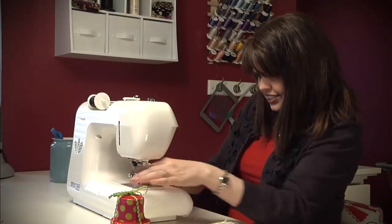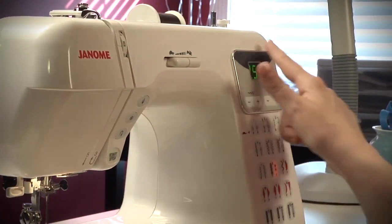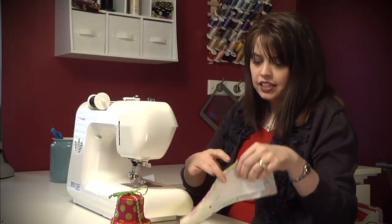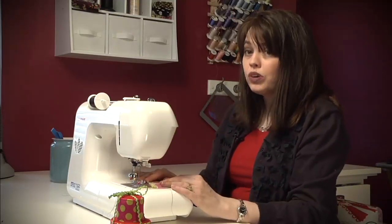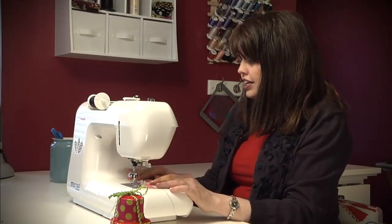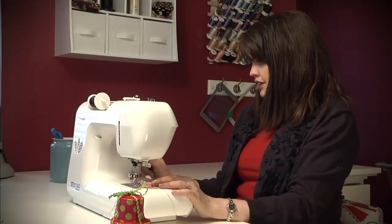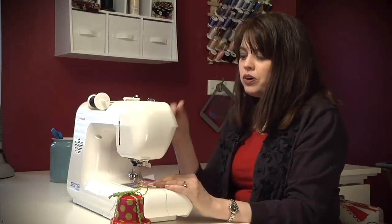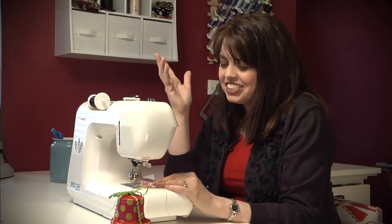I also like that it has a digital display so I can see exactly what my stitch length and width is and adjust it really easily. And it has about thirty actual stitches. One of those stitches I'm going to use is a little star asterisk here, so I'm just going to select it with the press of a button. Don't you love that?